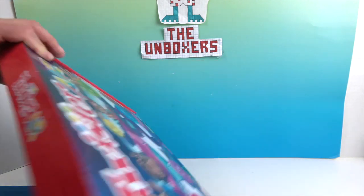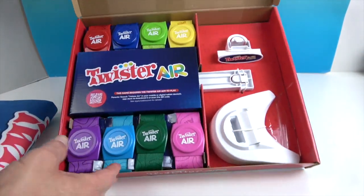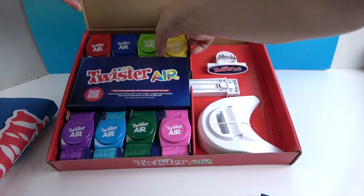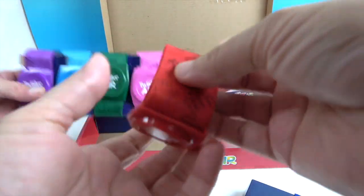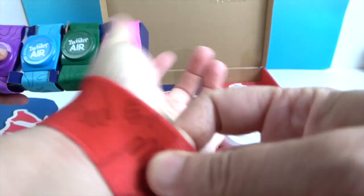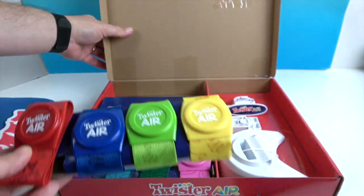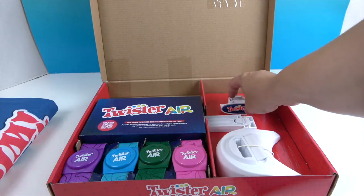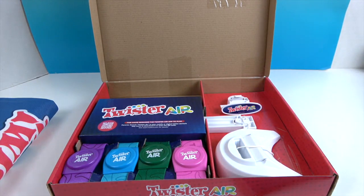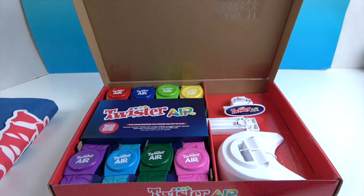Let's go ahead and open the box and see what comes inside. The bands are elastic — you just stretch them and slide them over your wrists and ankles. You get a total of eight bands. This piece looks like a tablet holder to help set things up so you can line everything up. This game does require a Twister Air app to play, so we're going to download it and show you how to play.